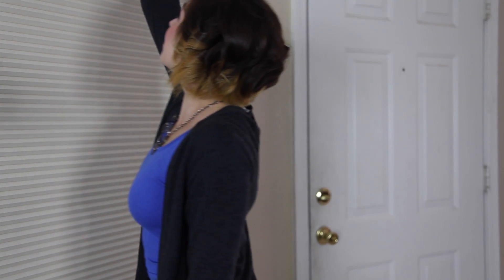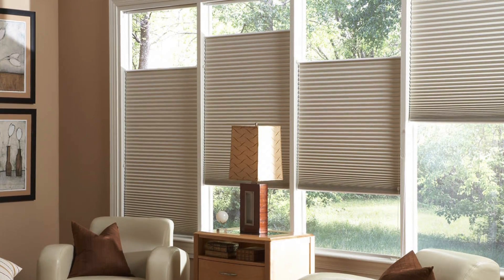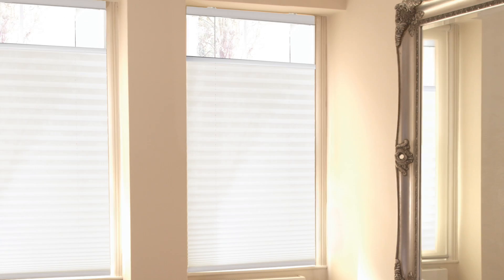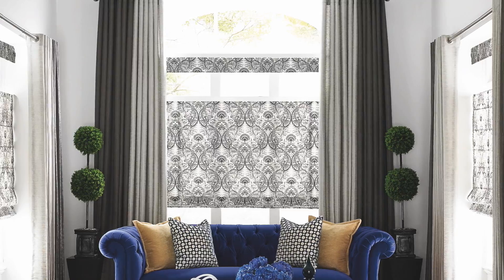This lift style is available in both cordless and corded options. This option is available with our cellular, pleated, woven wood, and Roman shades.